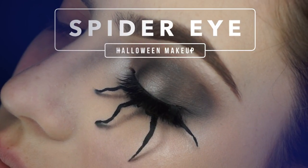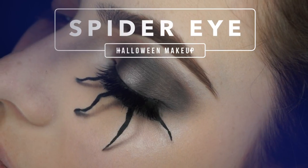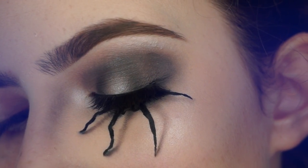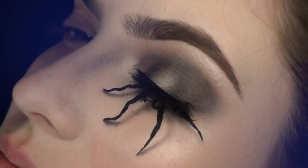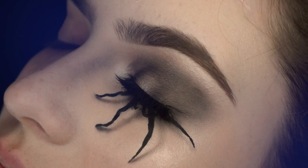Hi guys, welcome back to my channel. I'm starting off Halloween season this week — I'm so excited. I'm going to be doing it for the whole month of October. I've got so many exciting looks planned and I'm starting off with this American Horror Story inspired spider eyeball.